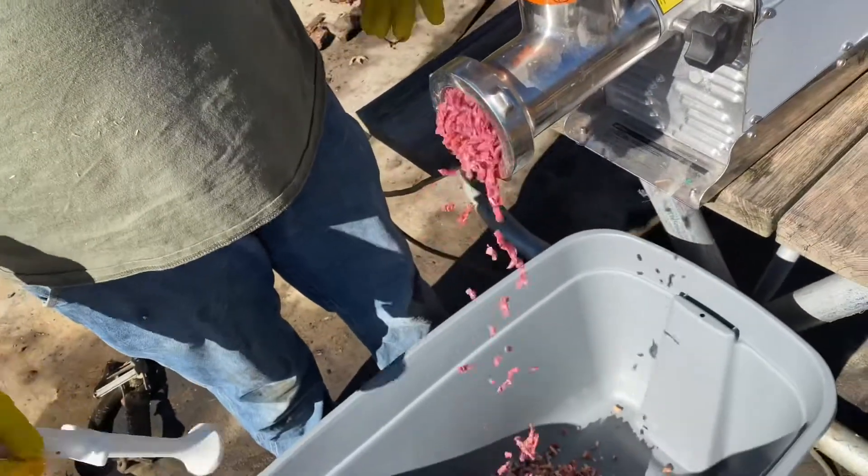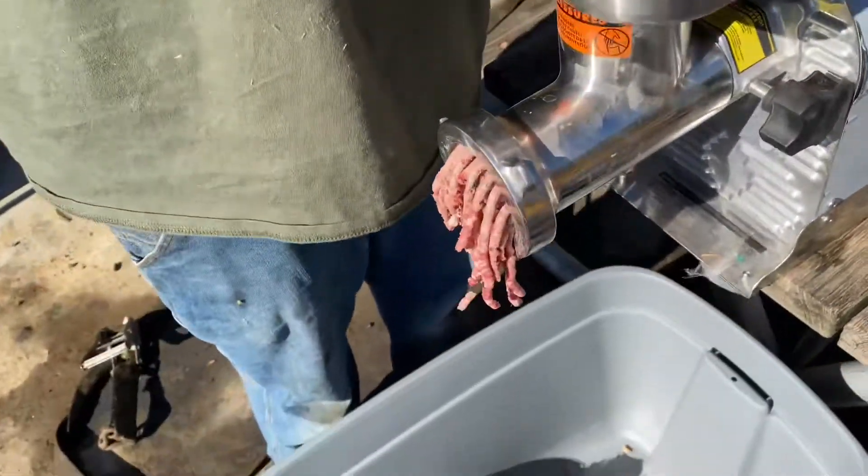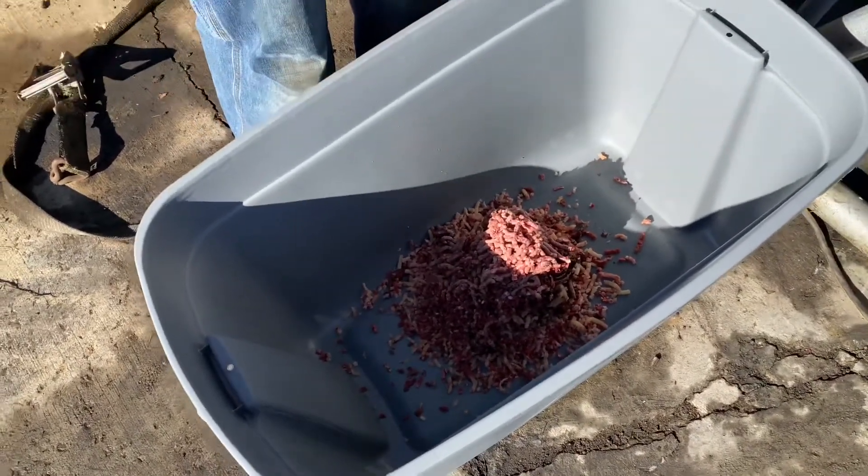Fish is really good for your dogs — especially the small oily fish. You don't want anything like trout or anything that can absorb a lot of mercury.